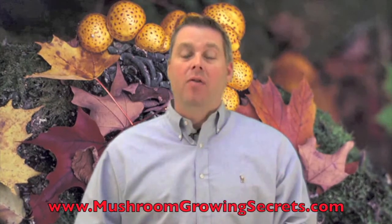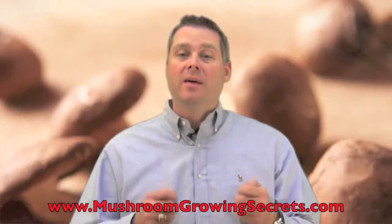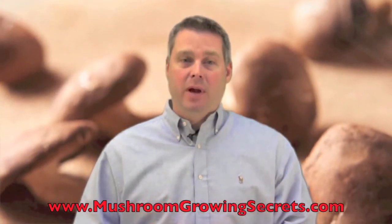Hi, this is Jackson Forrest, author of the new book How to Grow Mushrooms for Fun and Profit, the essential guide to helping you get started today, even if you're an absolute beginner.